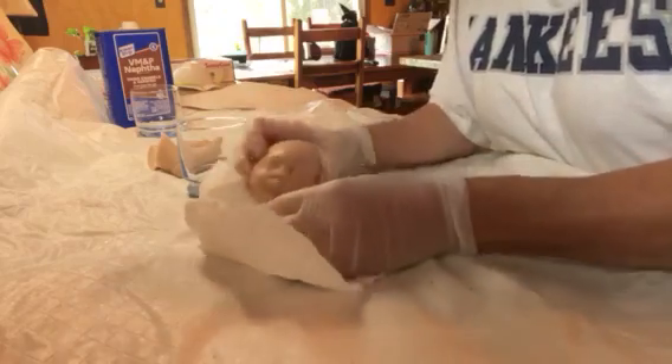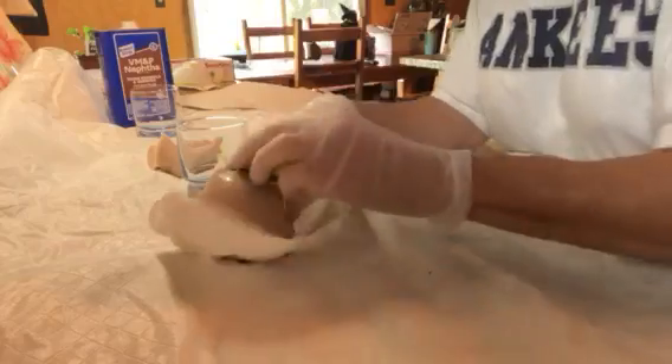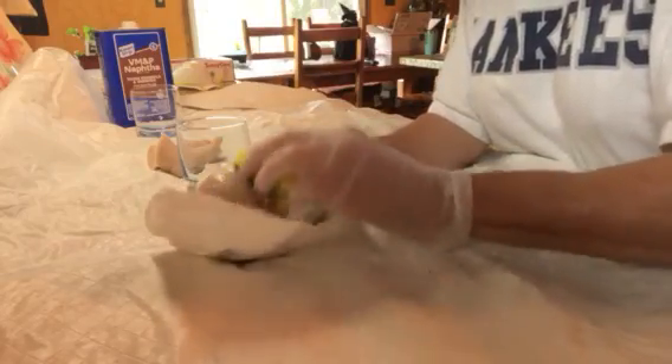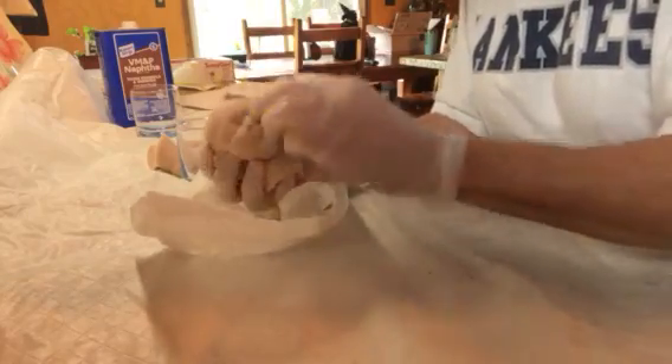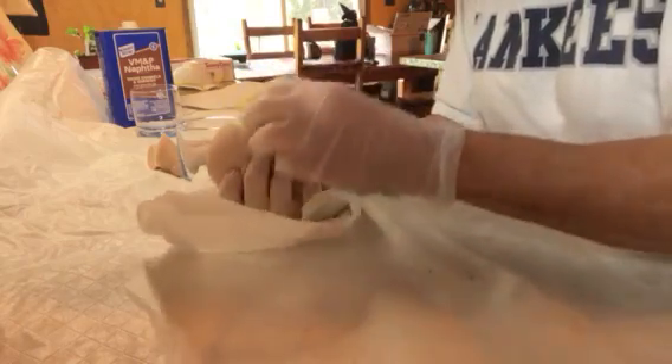What I'm going to be doing is Mishka by Elena Westbrook — I have two. Make sure you use glass when you put your chemicals in it. This is naphtha, as you can see in the background — VM&P naphtha. It thins enamels and varnishes.